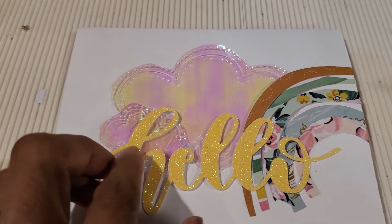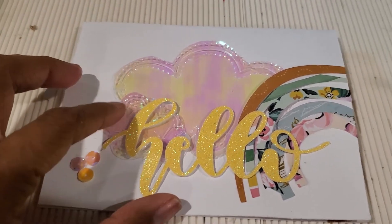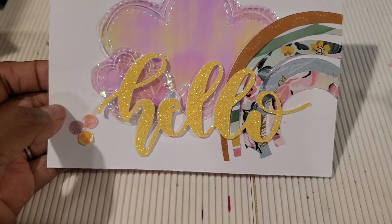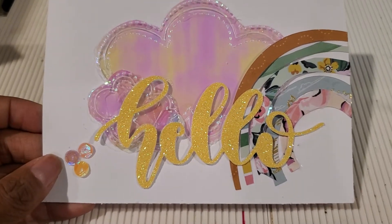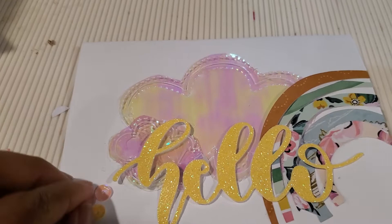I added this piece — to me it's the sun because it's glittery, it stands out, and it's yellow, so I thought that was really cute. I don't know my partner very well, so I like that it says 'hello' because that way I can introduce myself to her and she can get to know me a little bit.